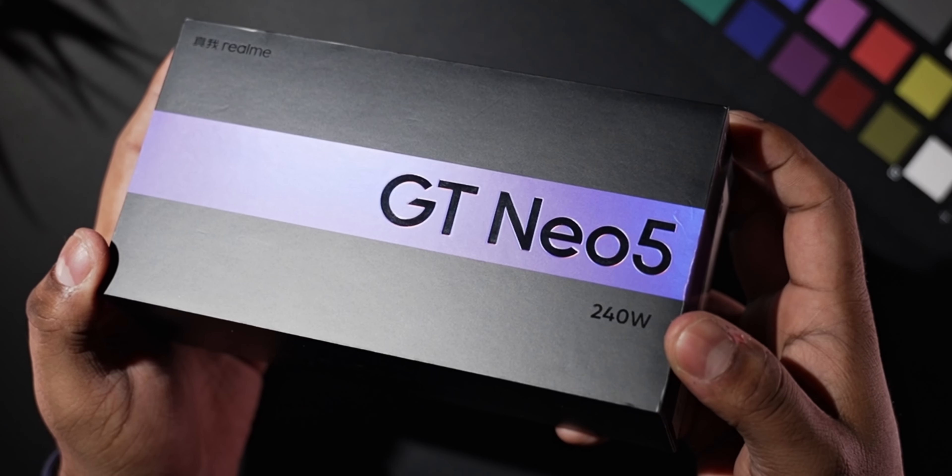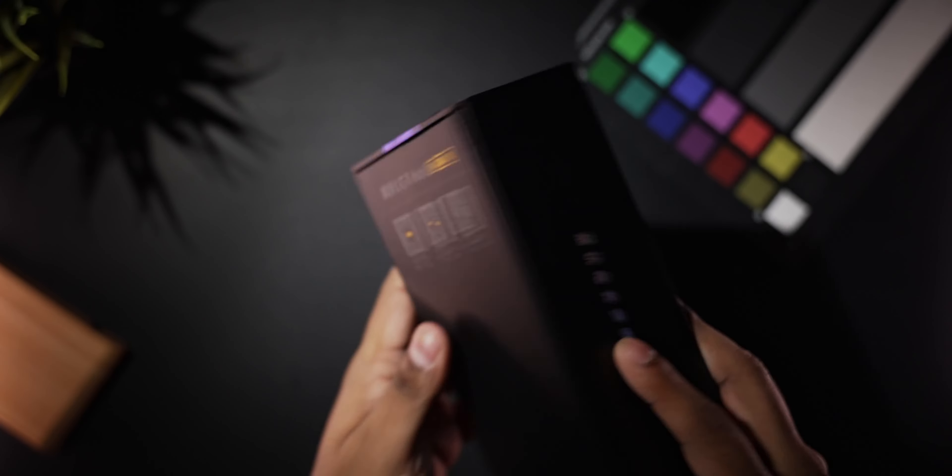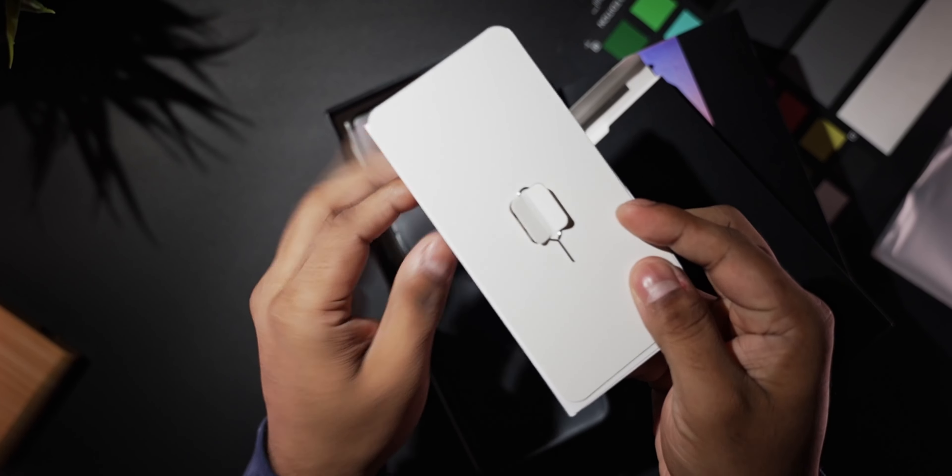Look closer and you'd see that 240 watt branding, which is also present on the side and on the back. Let's open up the box. The first thing you see inside is a black insert with your SIM ejector tool and the regular leaflets alongside a soft TPU case.